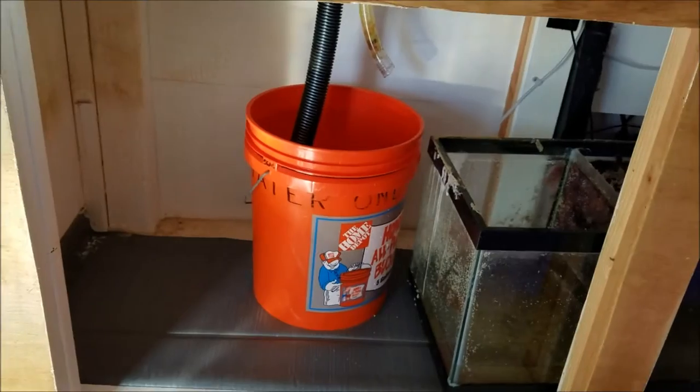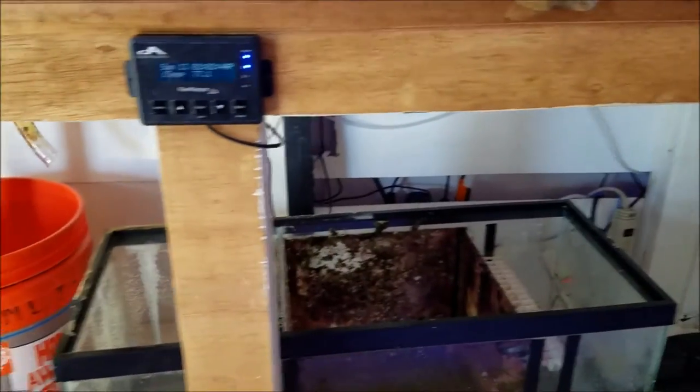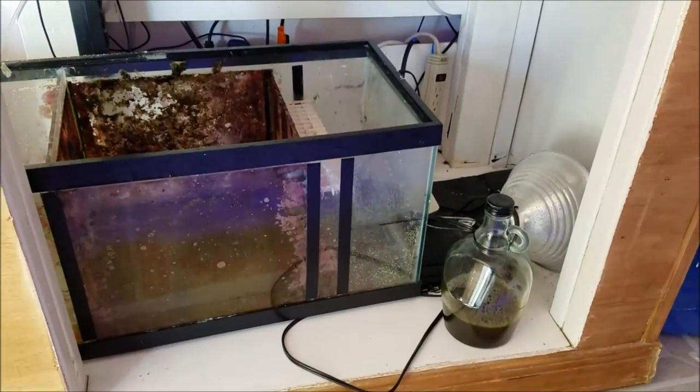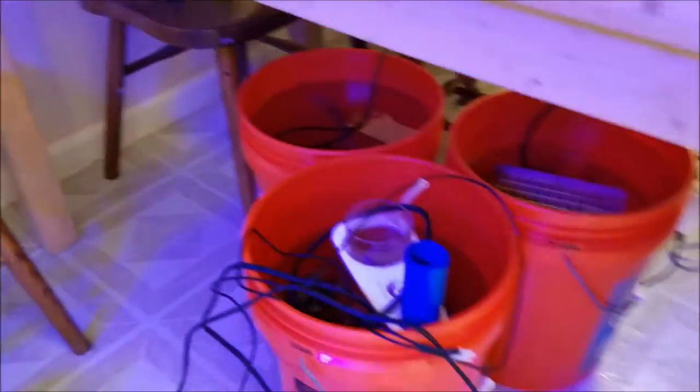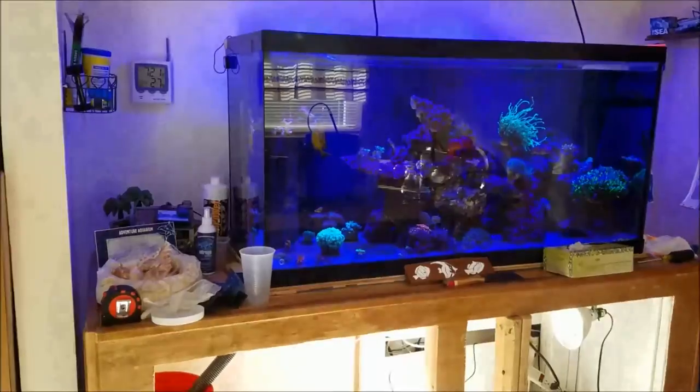Here we are at the day of the changeout. The old sump's sitting there, getting ready to be taken out. I don't have a lot of video of the whole entire process due to the fact that I was busy and just forgot to set up the phone. All the equipment from the old sump is sitting in buckets, waiting to be used.